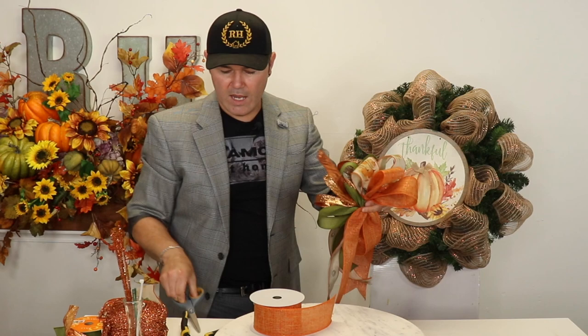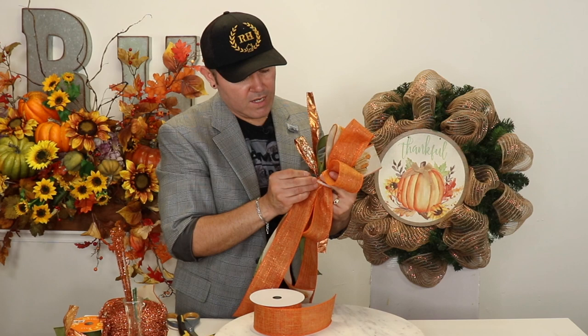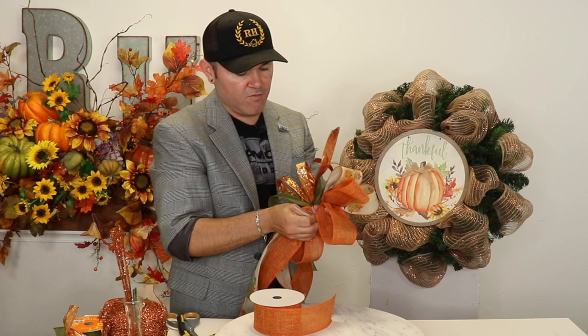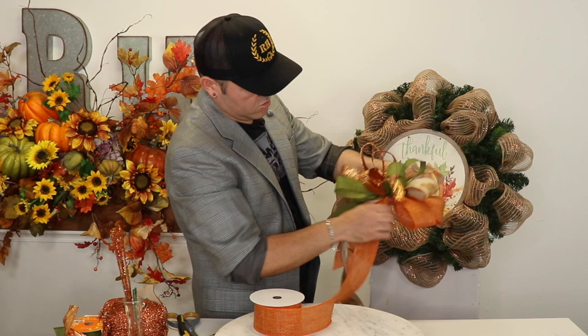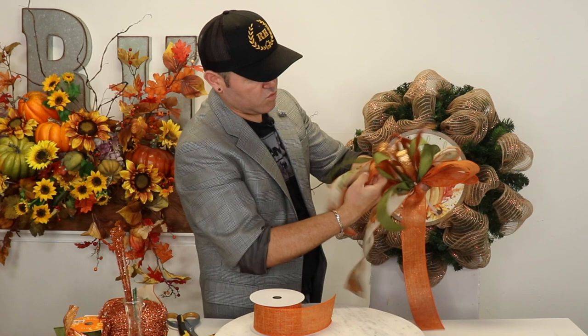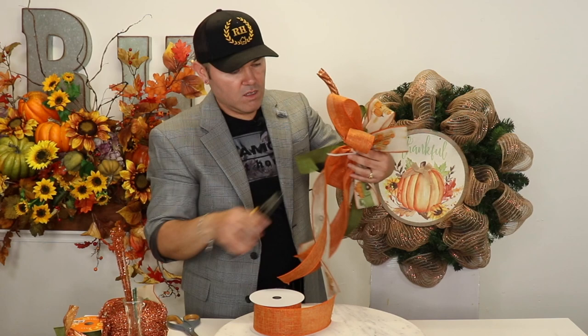I have my zip tie ready, and I'm going to pass it through all of the ribbons and zip tie them together. But before I really cinch it, you want to play with those loops to make sure all of them are on the right side, the tails are hanging down properly, and everything looks right. Because once you pull tight on that zip tie you'd have to really undo everything. Now that my bow is where I want it, I can pull really tight and cut the excess.